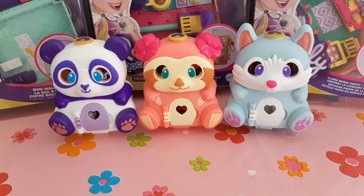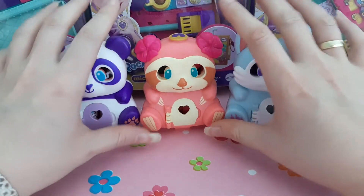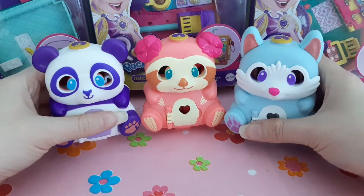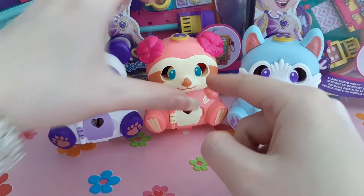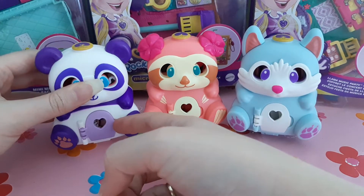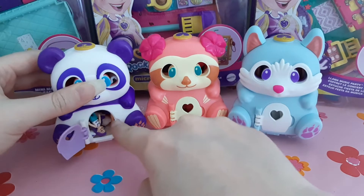Hello, it's Sharon and I finally have the Flip and Find compacts - there are three of them: the panda, the sloth, and the fox. They are so cute - just look at them in my hands, they are so tiny. They have holes in their eyes so you can see through the compact, and they have very adorable doors which you can open and close.